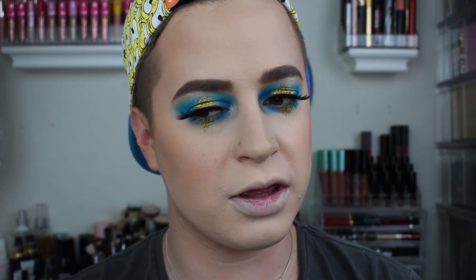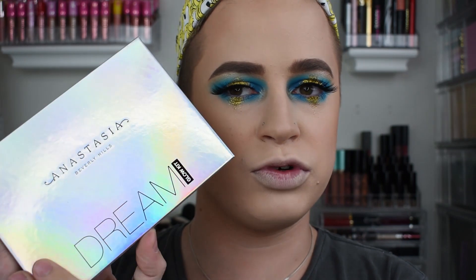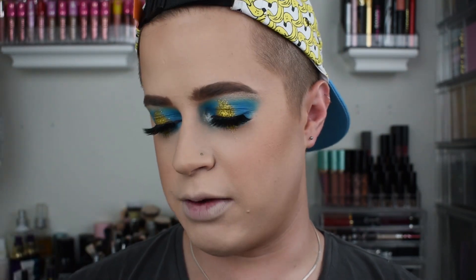Now that the lashes are on and the eyes are done, I'm actually really liking this look. This is definitely a very bold look, but I was trying to go for something bold when I originally did that look, so this is just an updated, more glam, more fun version of that. For highlight, I'm going to go in with the Anastasia Dream Glow Kit and I think I'm going to mix two shades — Ethereal and a little bit of Wish.